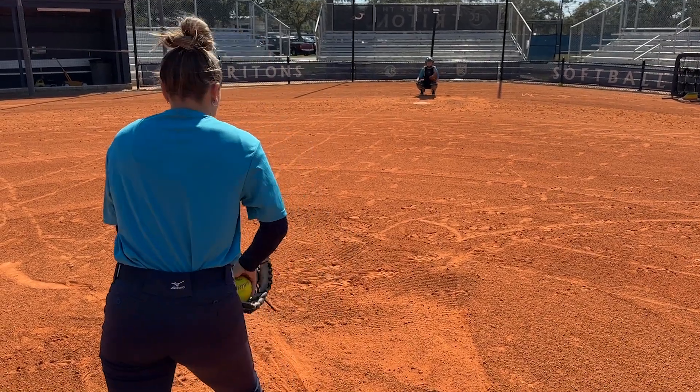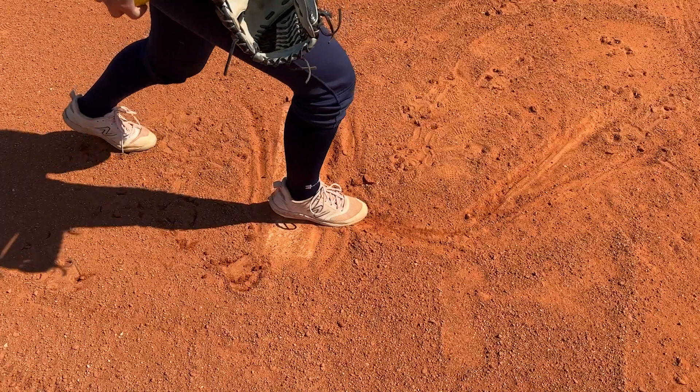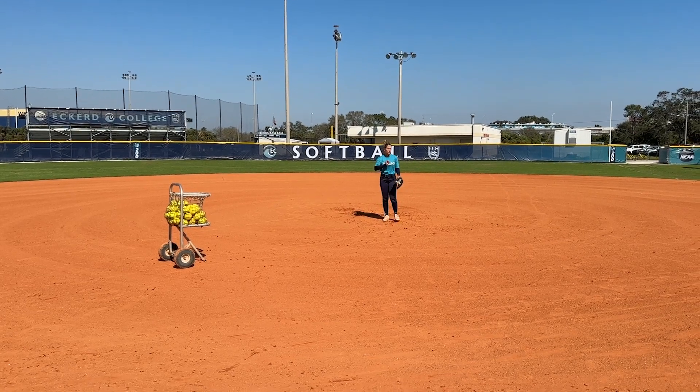I like to put my field at play. Probably not on purpose — I mean, I would love to strike everybody out now. Nobody can argue with Brielle Benefield's approach. The Eckerd senior won back-to-back high school state championships at Admiral Farragut and was a two-time Pinellas County Pitcher of the Year.